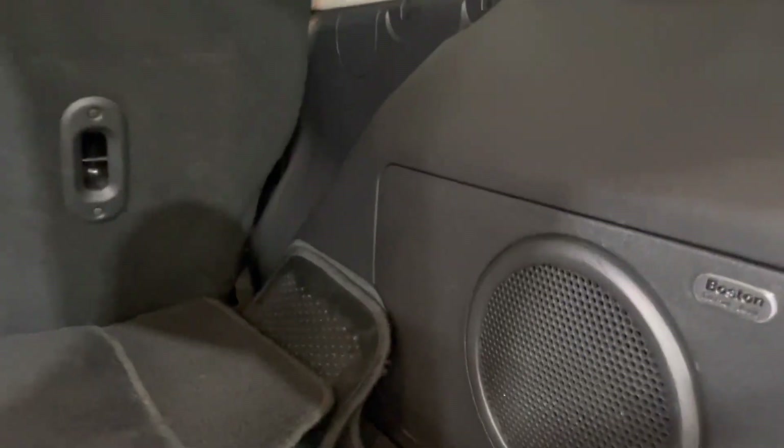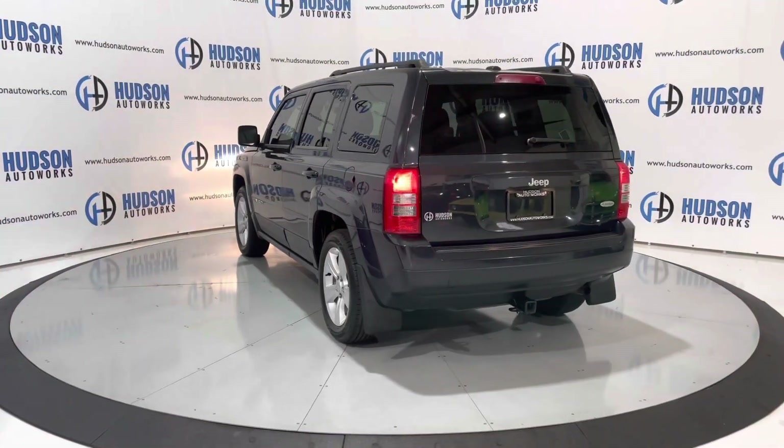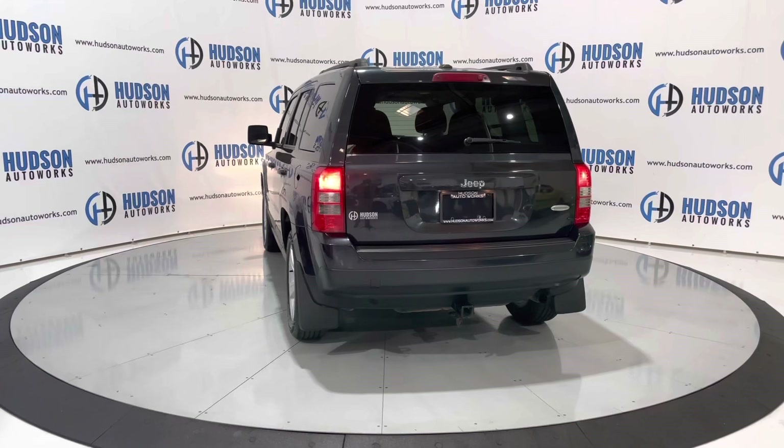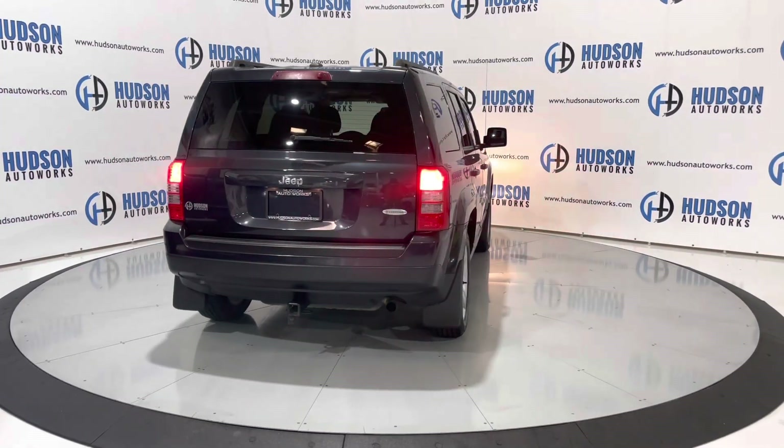Your Boston Audio subwoofers are in the rear back here as well. Again, this is a Jeep Patriot Latitude — you do have those extra additional convenience features of the Latitude trim. This particular Patriot also does come with a towing package.